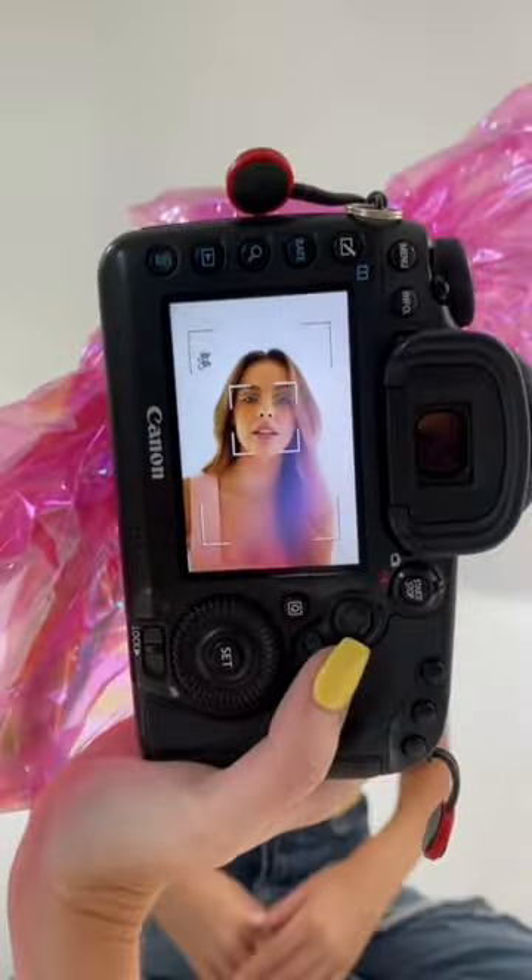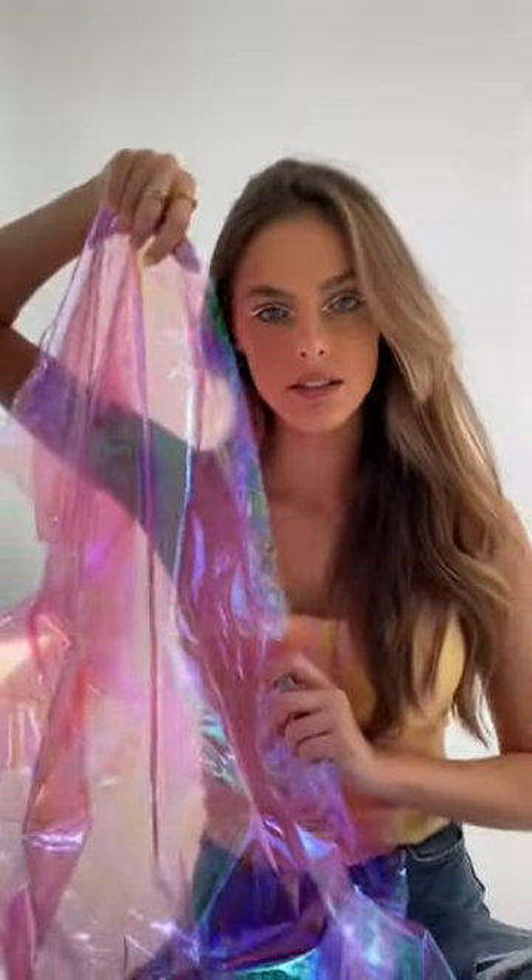Second, if you want more of a subtle effect, wrap it around your camera lens so that it just peeks through in the corners. And last, get a really long piece of cellophane and have your subject hold one end of it while you hold the other near the camera lens.